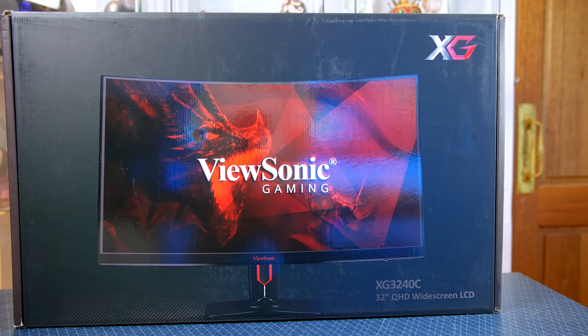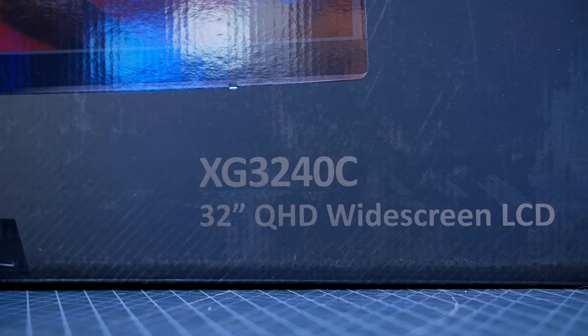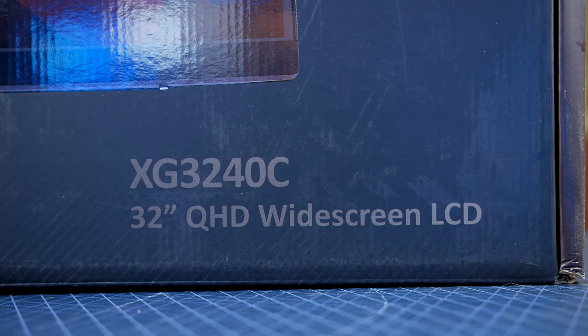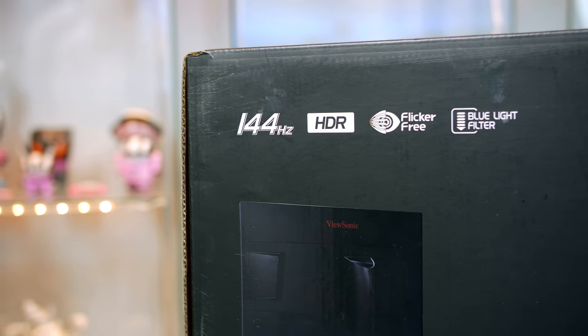So with that said, in today's video we are going to be looking at the ViewSonic XG3240C. Long name aside, this is yet another curved gaming monitor from ViewSonic, but this time round it is 1440p and supports 144Hz. So let's jump in and see if this monitor is any good and something I would recommend that you guys go ahead and pick up for your setup.